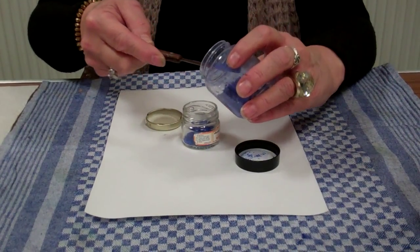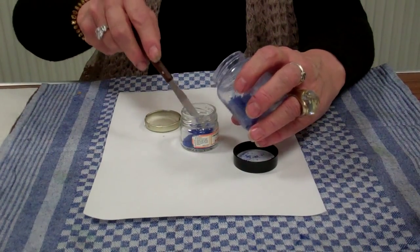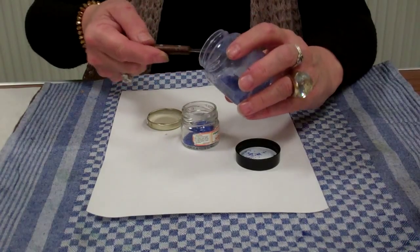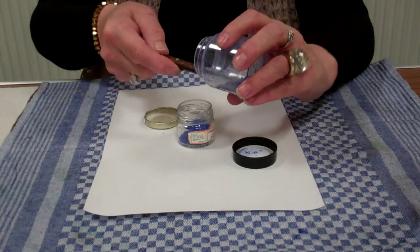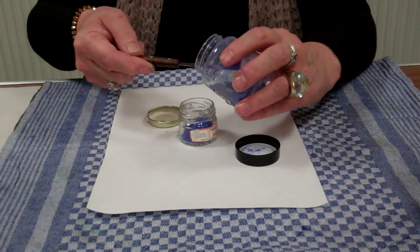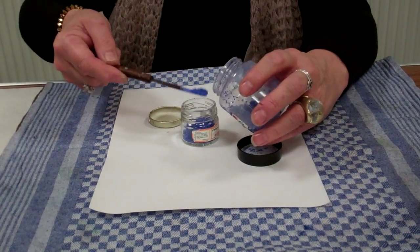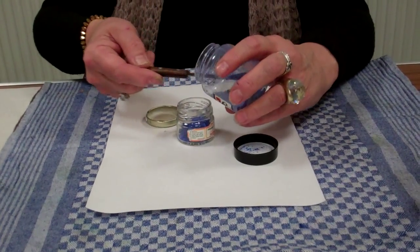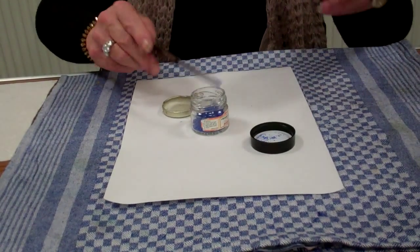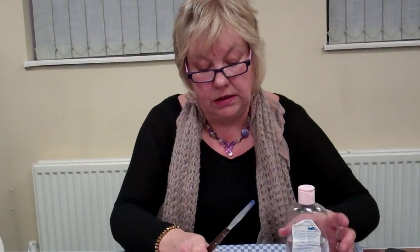I usually use vials of color, so I will put two whole vials of powder paint into a jar. You do need to reserve some powder color because you may want to use that particular color for something else — for example, pen work — so you need to keep some powder color in reserve.